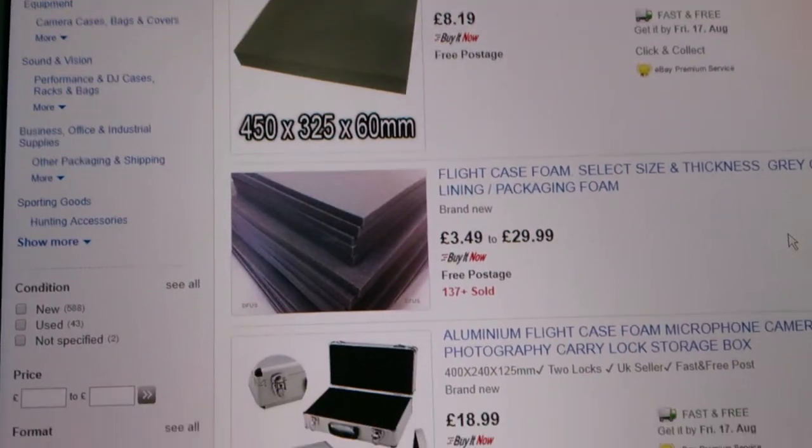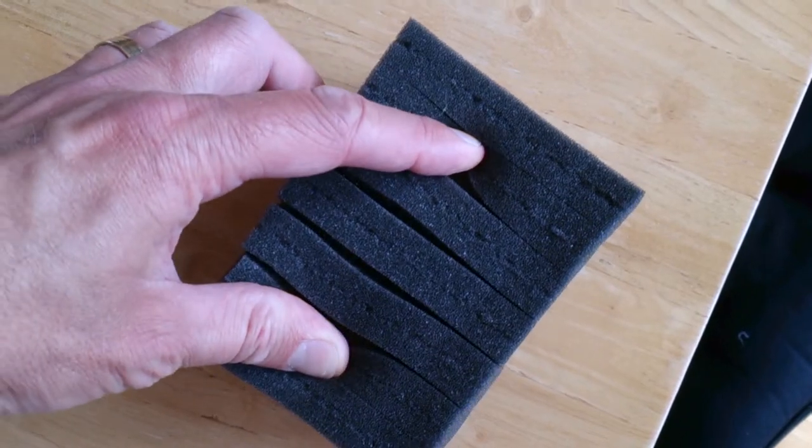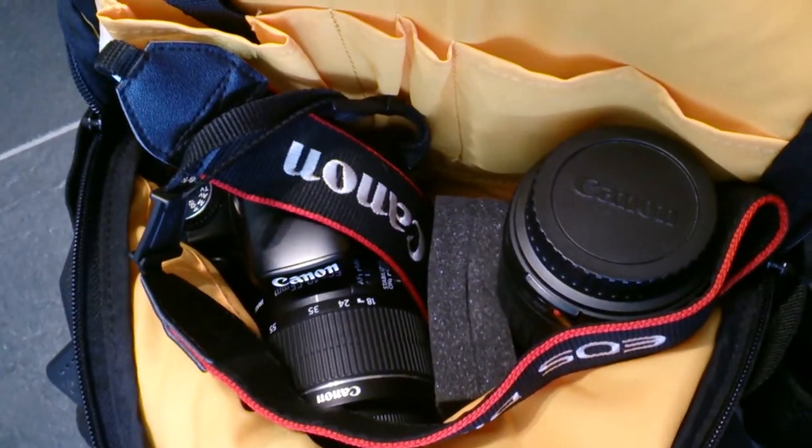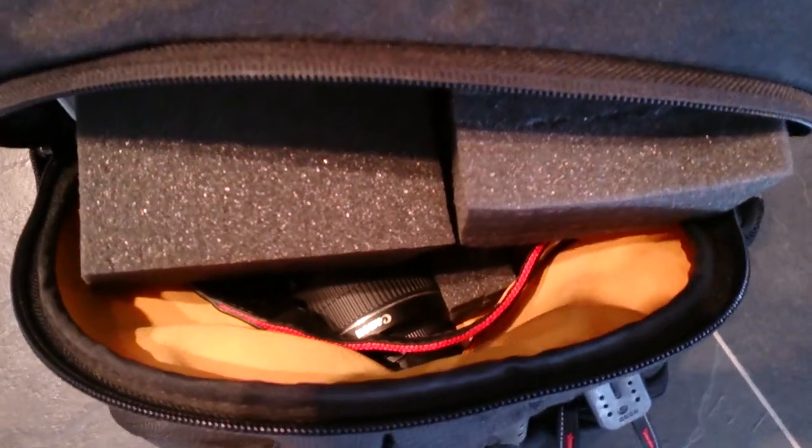Number 5: Foam. This can be picked up for under £10 and cut to the required shape if it's not perforated already. This can be used to cushion your camera in your camera bag, protecting it from damage and stopping it moving around while travelling to your location.